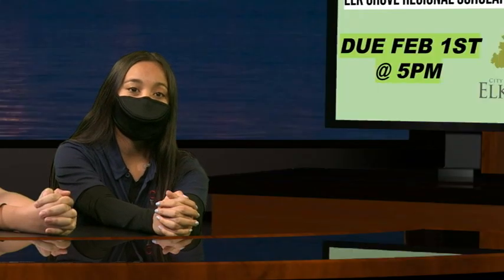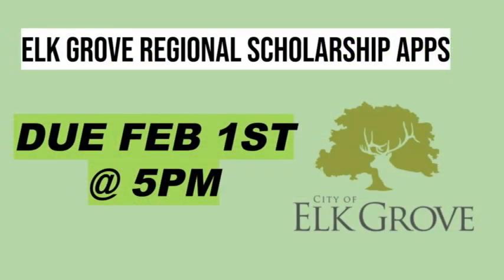Attention seniors! The deadline for the Elk Grove Regional Scholarship application, essays, and letters has been extended to February 1st at 5pm. There are also two workshops to help assist students with the application process. Check your Synergy email for more information.